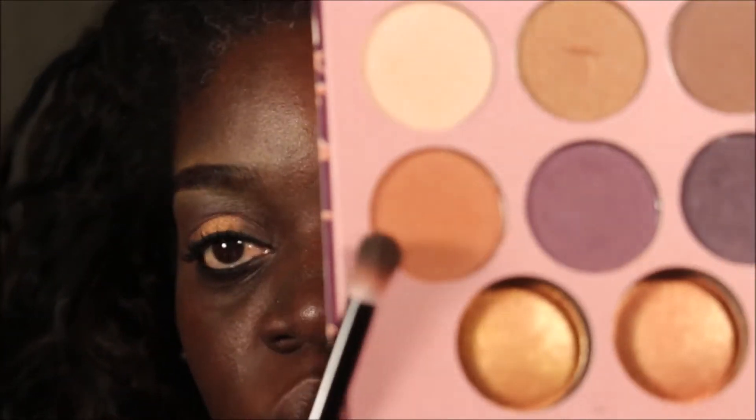I'll first be using this orange gel. I'm going to use that in my crease to warm up my crease. I'm just going to sweep it through the crease — the windshield wiper motion here.